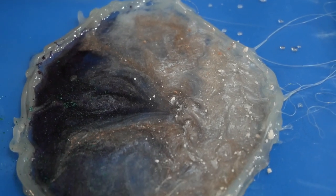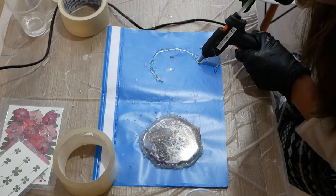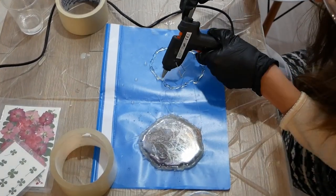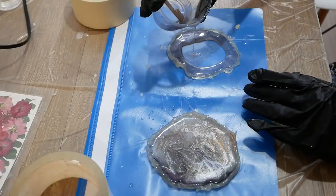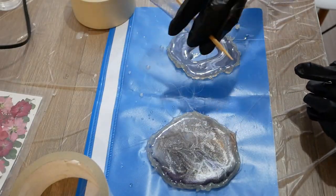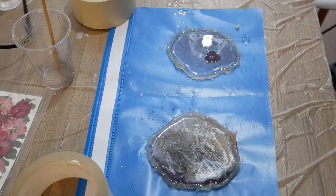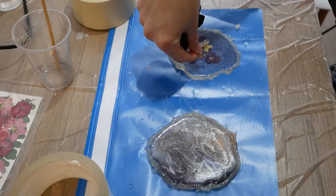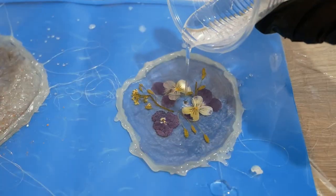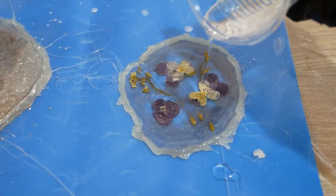Below we create another completely different coaster, but the steps were the same. First we put the resin with a purple touch on the bottom. Next we place several dried rice flowers. Then we put a transparent epoxy resin on top, covering all the flowers.